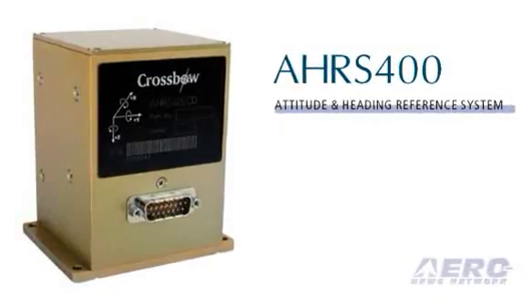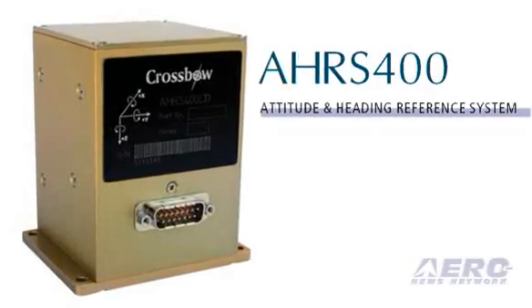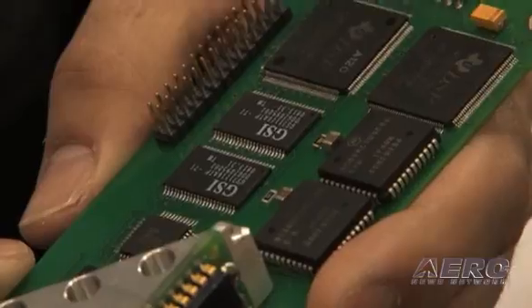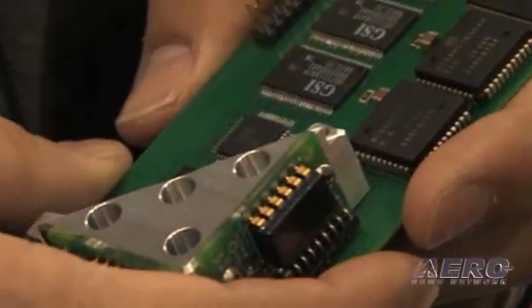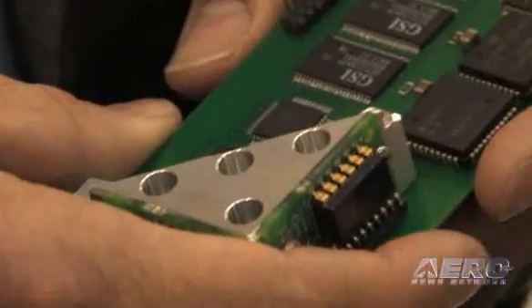Traditionally, the AHARS is located in a large box mounted on the back of the aircraft — five pounds, with 30 feet of wiring to hook it up. It's now come to the size where we think we can take this card and implement it directly into the glass panel display itself, eliminating that box, that weight, all the wiring, installation costs, and all the potential failure points associated with it.